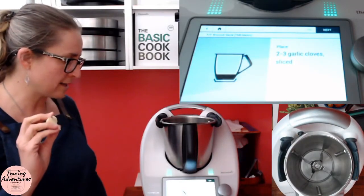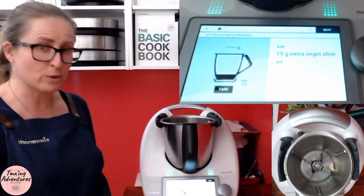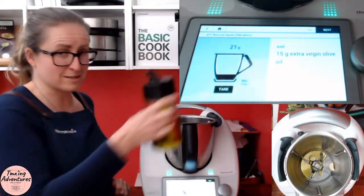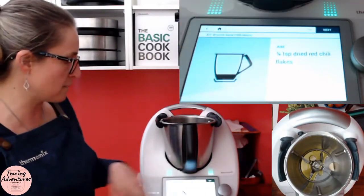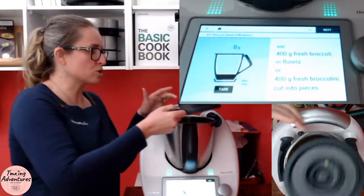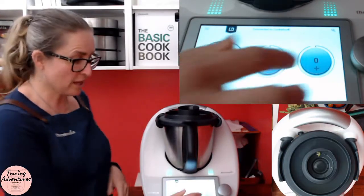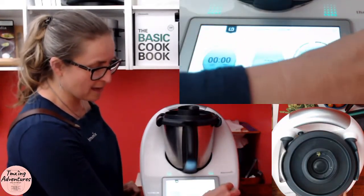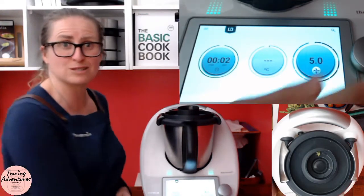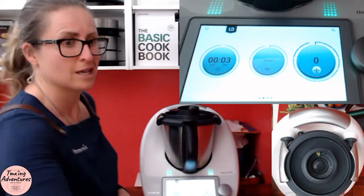Two to three garlic cloves sliced, and 15 grams of oil. The recipe says sliced garlic but mine isn't sliced — a little heavy on that. My biggest tip here: rather than slicing the garlic yourself, take a couple of seconds in your thermomix to let it do it for you. Three seconds and you've chopped your garlic — so good.